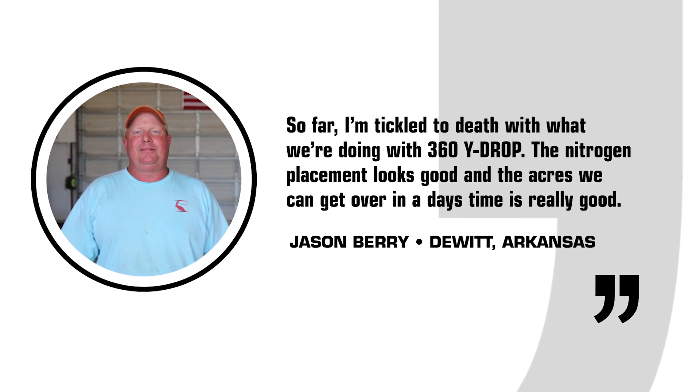I'm Jason Berry from Dewitt, Arkansas. I farm rice, soybeans, and corn.